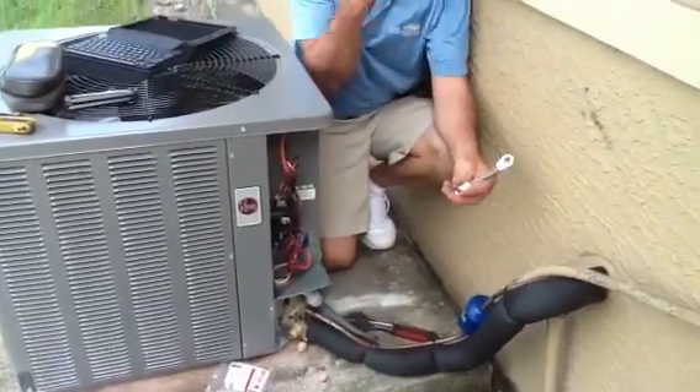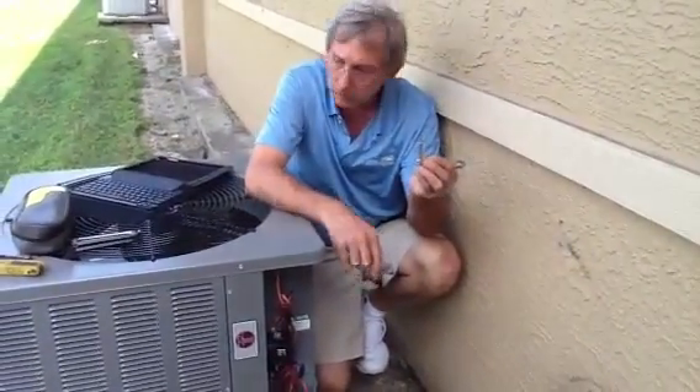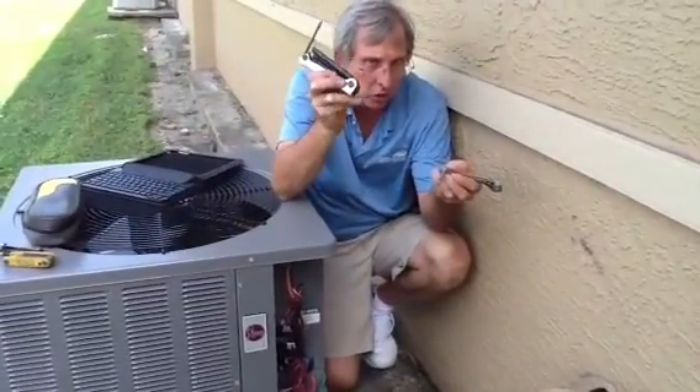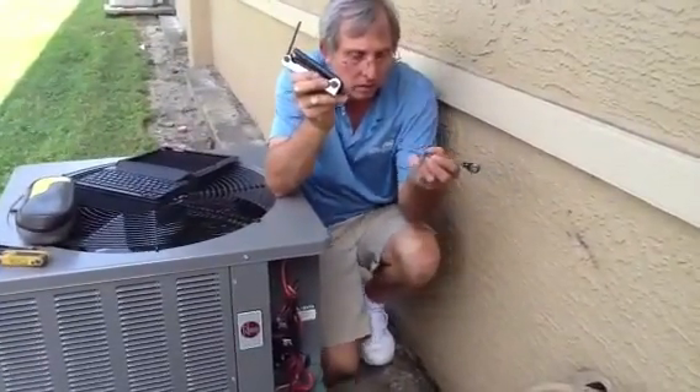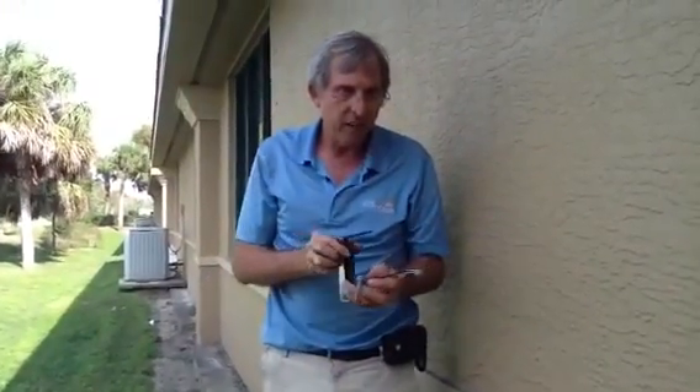One thing I want to point out: these service wrenches work great on most equipment, but sometimes you have to have a set of Allen keys. So make sure you have these in your tool box. If you have any questions, give us a call at 239-596-5855. Go to jonesaircondition.com, and please comment, please share, and please subscribe.